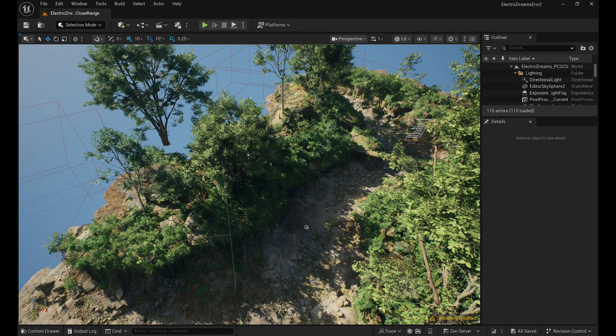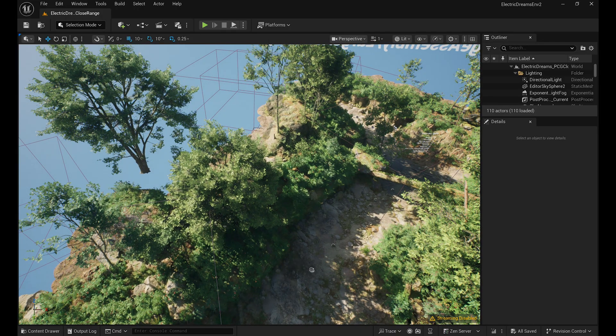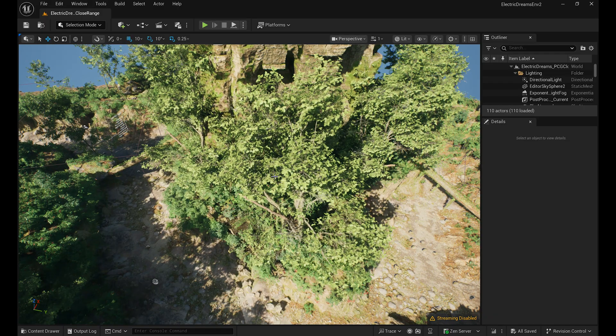Running an Unreal Engine 5.6 project, the dual fans were loud at 53dB. The centre of the keyboard reached 44.5°C and the top vents 46.1°C — warm to the touch.